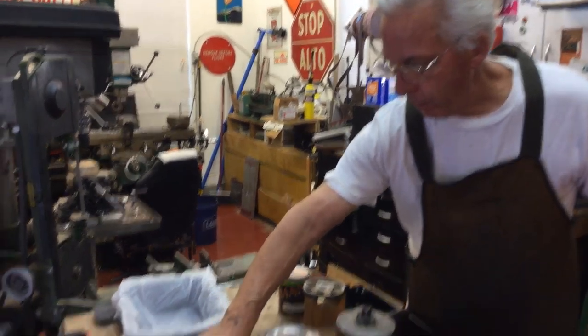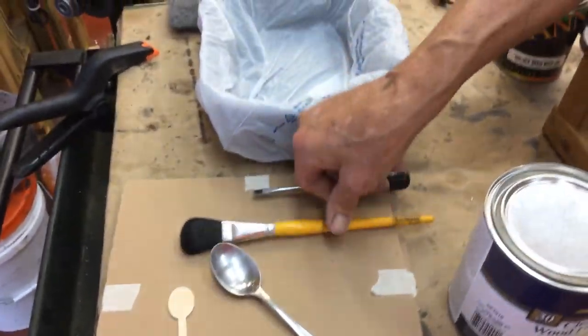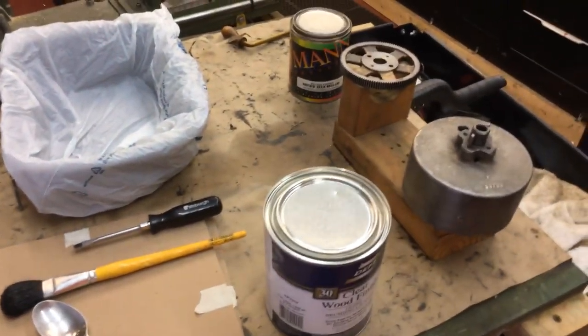And you need a spoon, a wooden stir stick, a cheap brush, and a screwdriver. So let me walk around my angel and I will start this operation.